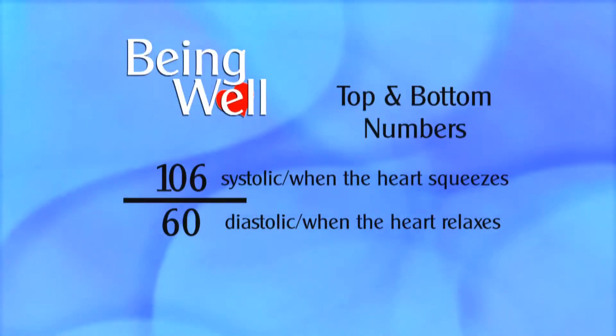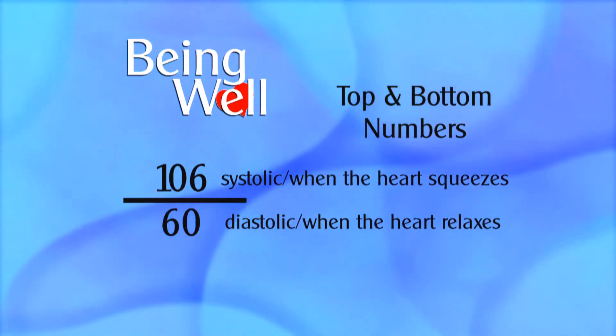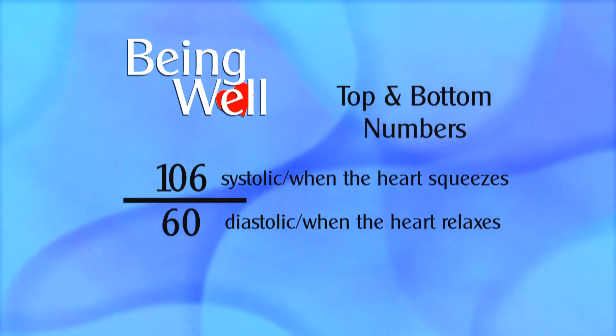The top number of your blood pressure indicates when your heart squeezes, what we call systole. And that is usually related to high blood pressure, which is linked to heart disease. So that's good.